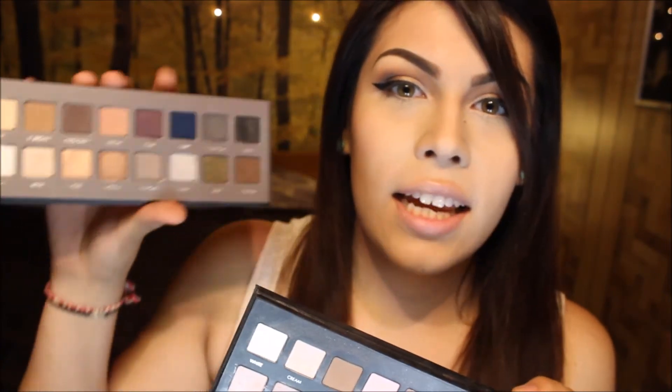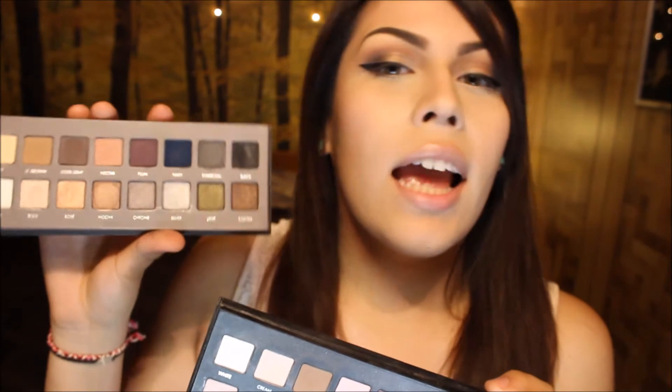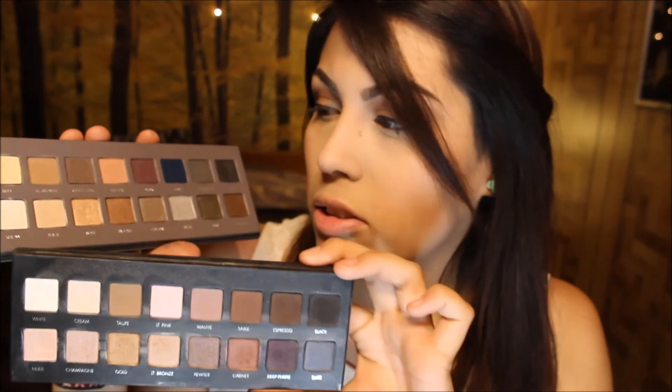With the Lorac Pro palette, the top row is all matte and then the bottom row is all shimmers. So I'll go ahead and get started on the swatches.